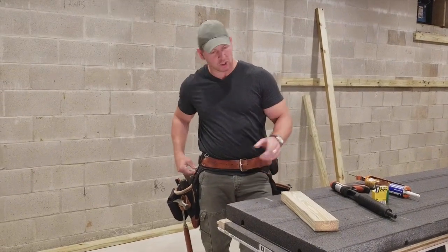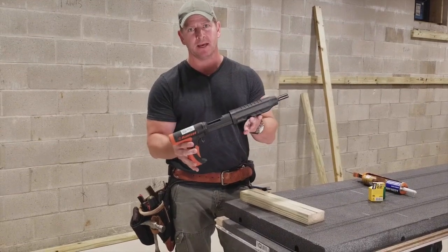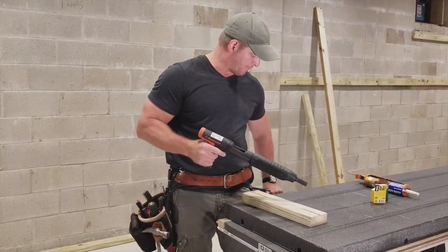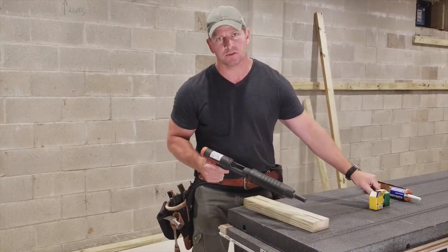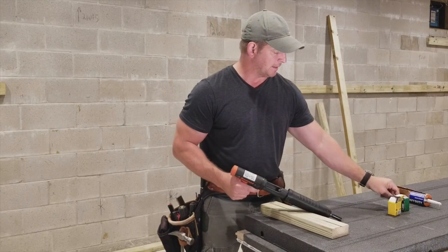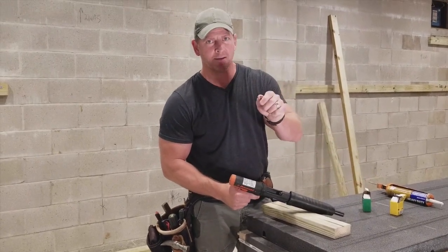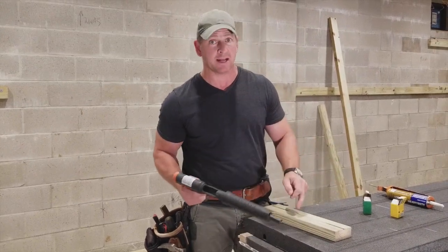To install these, the easiest way is what's called a ram set. This is a ram set — it's basically a gun that shoots a two-and-a-half-inch nail with a .22 caliber charge. They have two different types of charges: a yellow tip charge for solid concrete, and a green tip charge for concrete block. Make sure you have the appropriate charge for exactly what you're doing.